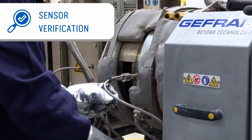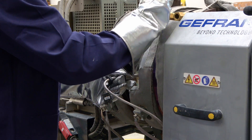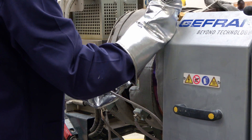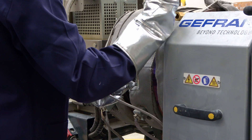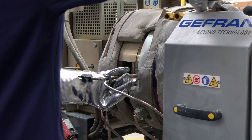Sensor verification. The sensor removal operation must be performed according to two rules. One, the machine must be at full operating temperature. Two, the machine must be at zero pressure.